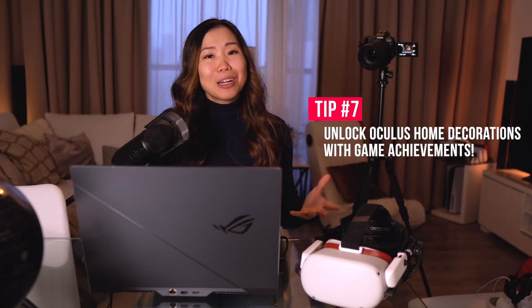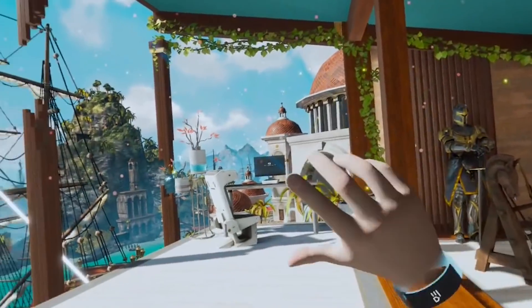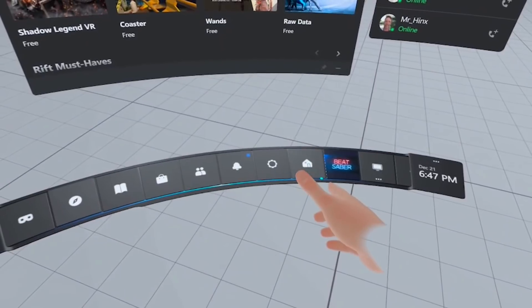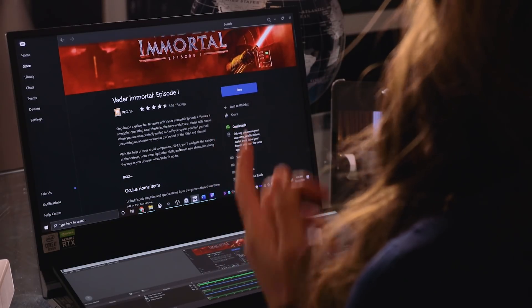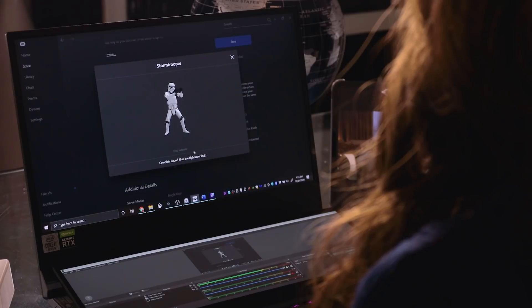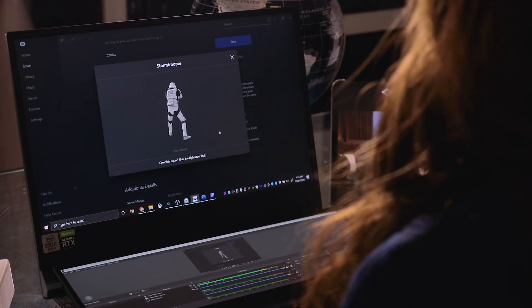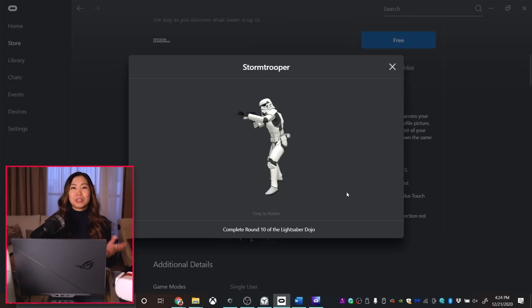Tip number 7: Unlock Oculus Home decorations with game achievements. When playing with Oculus Link, you get your own Oculus Home that you can decorate — I highly recommend it, you can find it in the Oculus Home menu. What I love most is that games now reward special Oculus Home items you can show off, since you can invite friends to visit. To check what you can unlock, open the Oculus Home app on your PC, click on a game like Vader Immortal Episode 1, and scroll down to see available items. For example, you can get a Stormtrooper by completing round 10 of the Lightsaber Dojo. These are fun little incentives to dive back into a game.